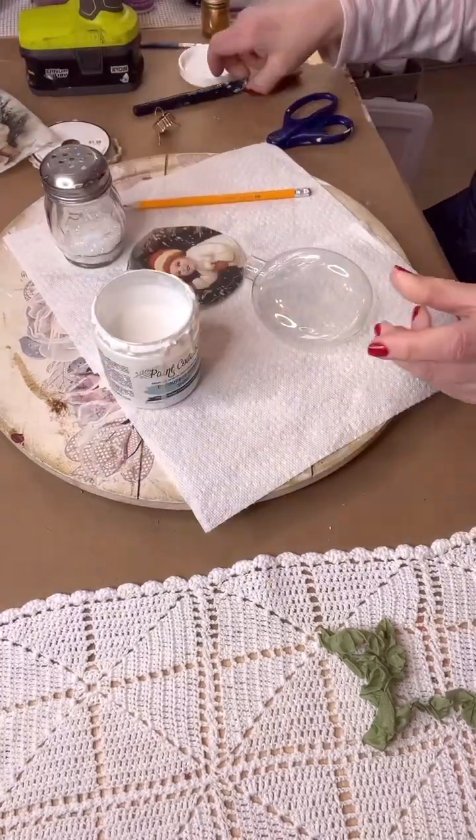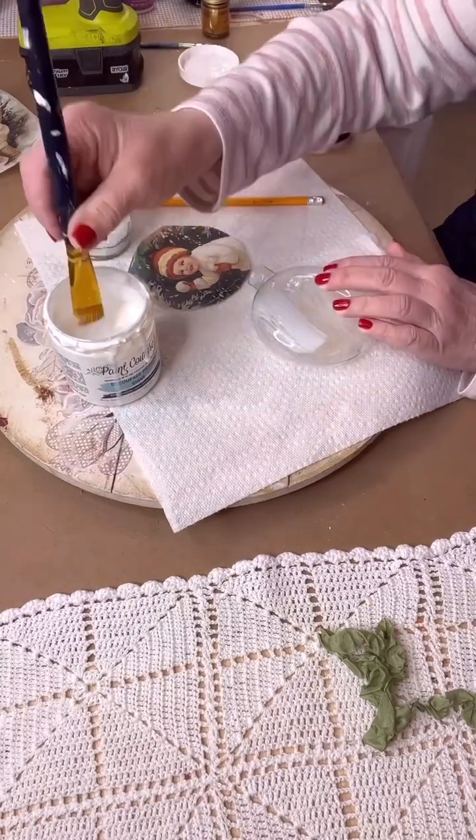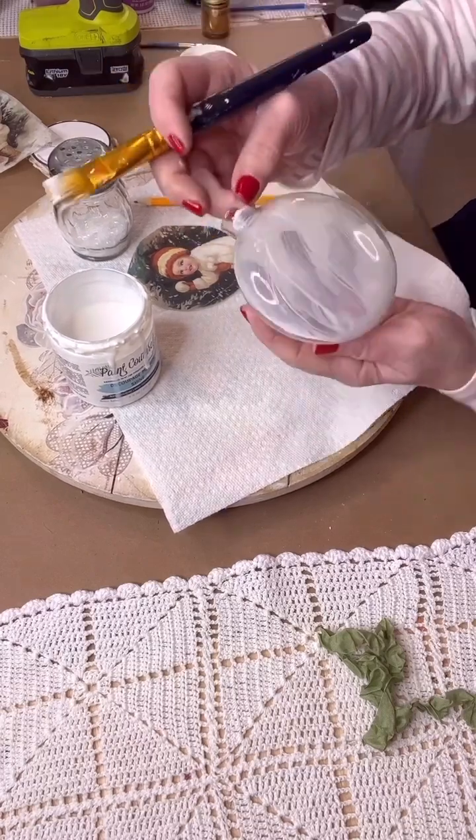Now I'm using Pink Couture Decoupage Medium. That's my favorite decoupage medium to use, and then I'm just going to give it a light coat on the back of my ornament.